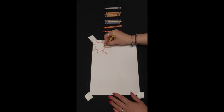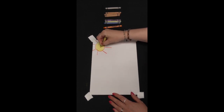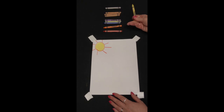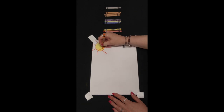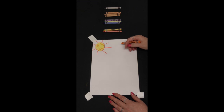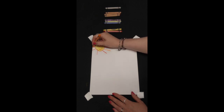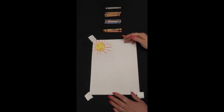Those lines are called sun rays. The next thing I'm going to do using my yellow is color in my sun, making sure I color it nice and dark so I have a bright yellow sun. Now I'm going to use my orange and scribble in some little lines — that will be the shadow on our sun. Between the two red lines, I'm going to put orange lines all the way around. And now I have my sun.